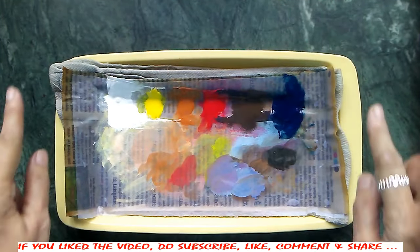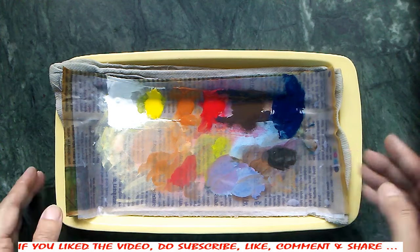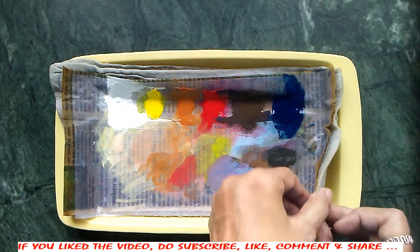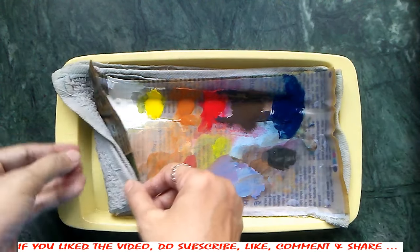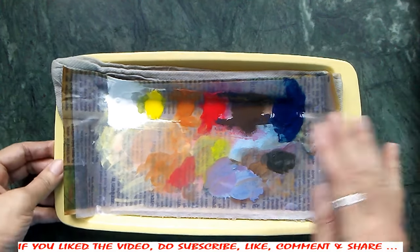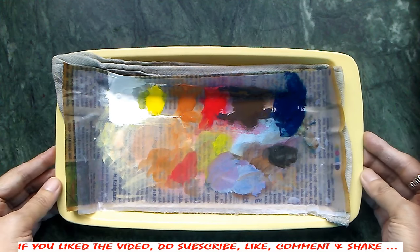This is how you can use your acrylic paints — you can keep them wet throughout your painting process. As long as you are painting, you can keep adding water and keep it wet all the time, cover it up during the night, and it will stay as wet as possible. Thank you and I hope you enjoyed the video.